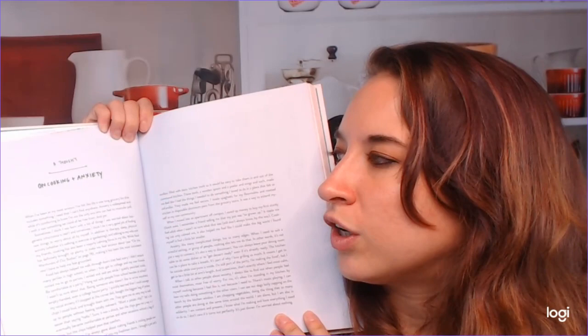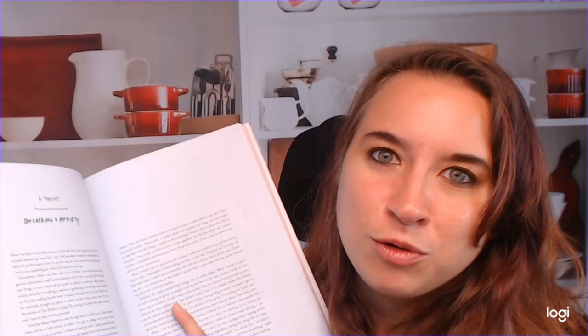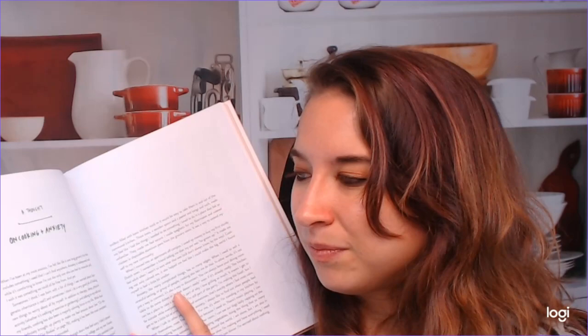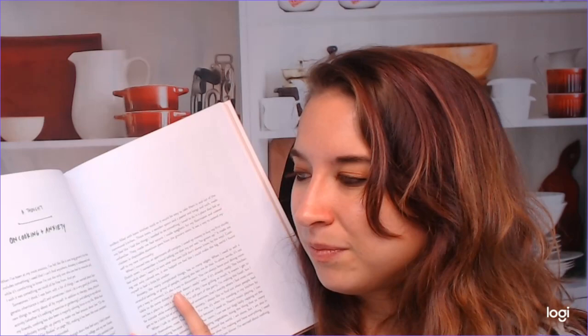There's a personal section where she talks about cooking and anxiety. She says: 'When I've been at my most anxious, I felt like life is one long grocery list that includes something I need that I can't find anywhere.' Anxiety is widespread and while it's comforting to know she's not alone, she wishes we could all be free from it. I like learning about her and how cooking has been a way for her to heal, connect with family, and connect with herself.